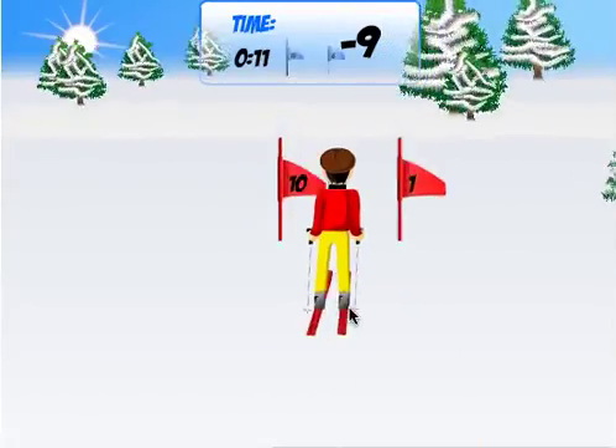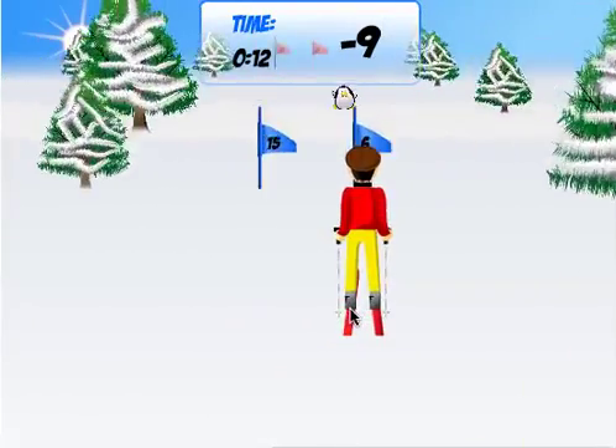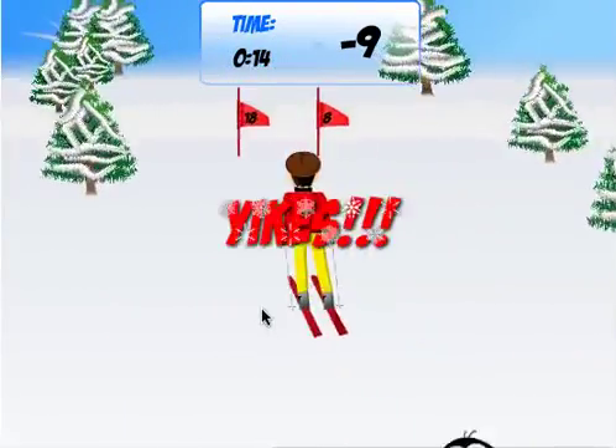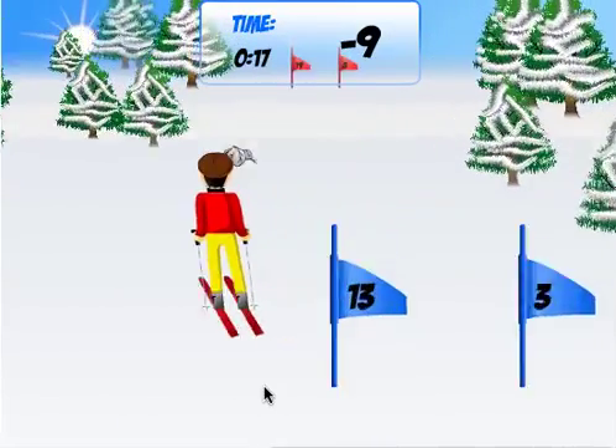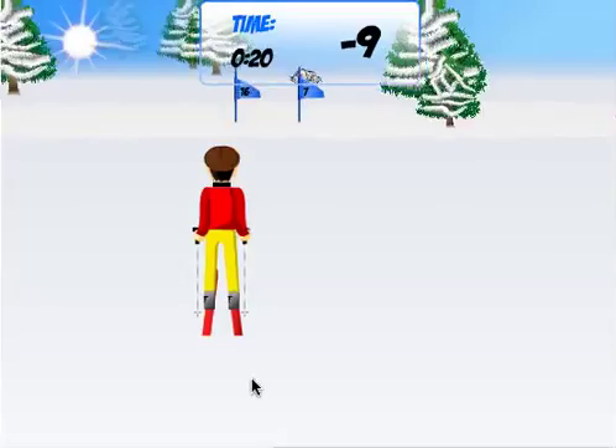19 and 10 for sure. 10 and 1 — yes. Missed one. Hit the penguin. Got out of the way of that one. You gotta think very fast here. 19 and 8 — nope.